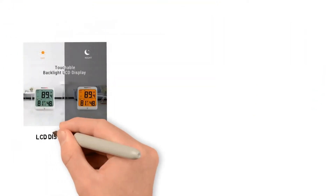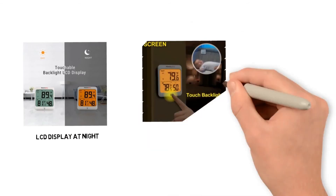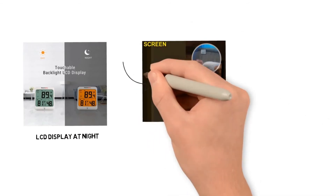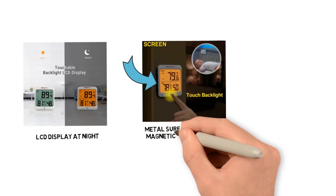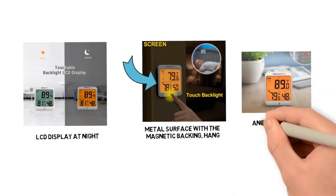For anyone needing to see their LCD display at night, it also has a handy backlight button for easier viewing. You can mount it on any metal surface with the magnetic backing, hang it on the wall, or use the built-in support to set it on any flat surface.